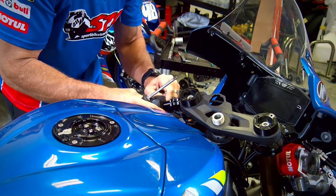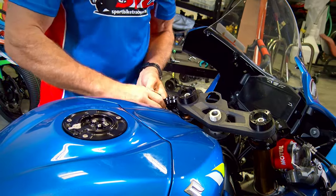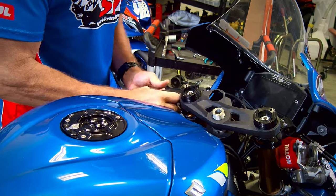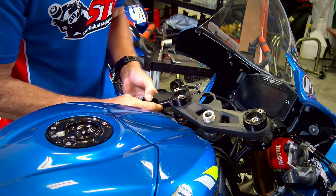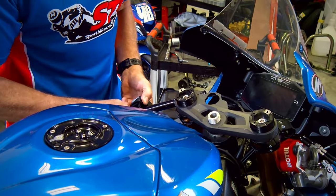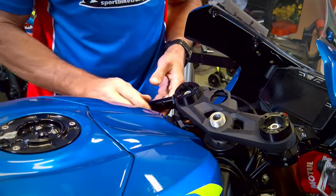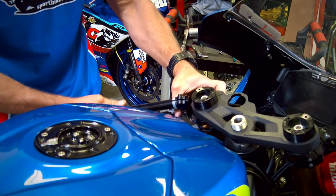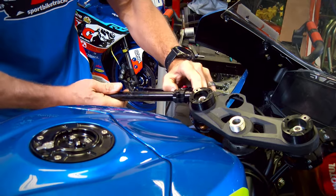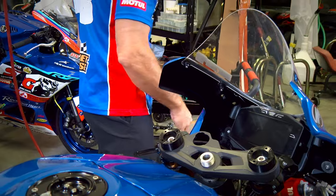Especially for track day riders — they've got kits for R1s, R6s, Gixxers that we sell quite a bit of. As you get a little bit older, having clip-ons that are lower and further forward isn't necessarily going to be the best for you — it makes it even more uncomfortable. With this line, you've got the ability to sort that out.